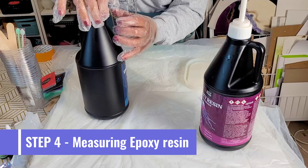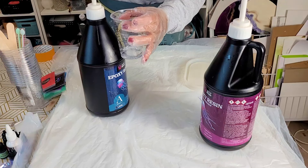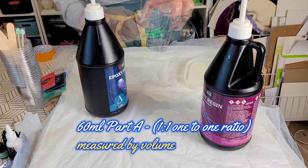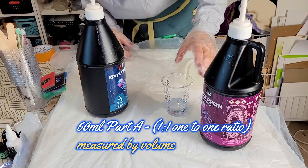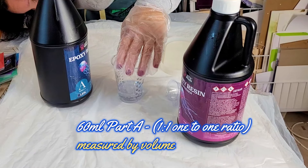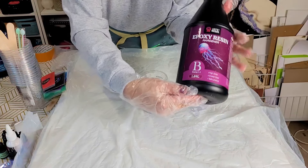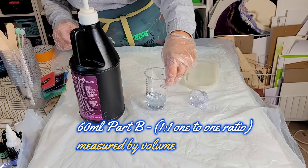Now onto step four. Measuring epoxy resin correctly is crucial to making sure the resin cures hard. This is a one-to-one ratio epoxy resin, which means you measure one equal part of Part A — the resin — to one equal part of Part B — the hardener. This resin is measured by volume, so I'm crouching down to see the level by eye. Some resin brands can be weighed on a digital scale, but not this one. I'm making a total of 120 millilitres, so I divide by two, giving me 60 millilitres of each part.